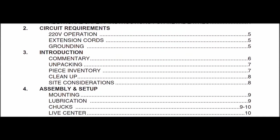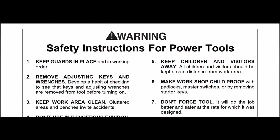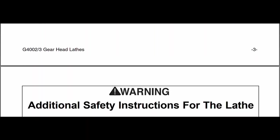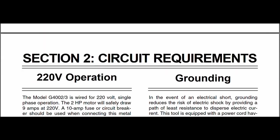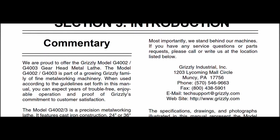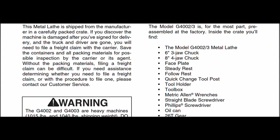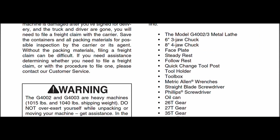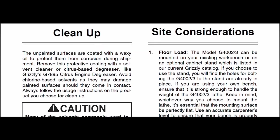Going through the basics of the manual, one thing notable is that this is a 220-volt single-phase lathe, so in a home workshop you shouldn't have an issue wiring it into your home panel. Of interest is what's included: a 6-inch 3-jaw chuck, 8-inch 4-jaw chuck, face plate, steady rest, follow rest, and other items - I'll show you these actual items that I received with the lathe.